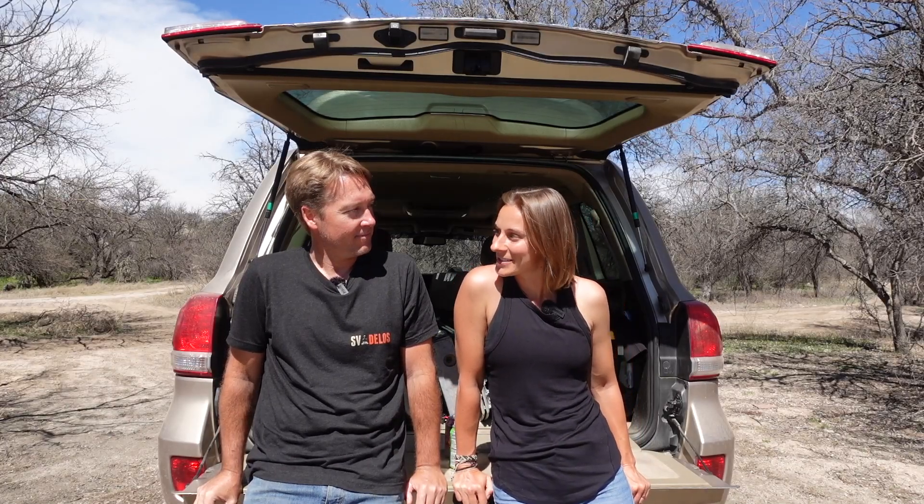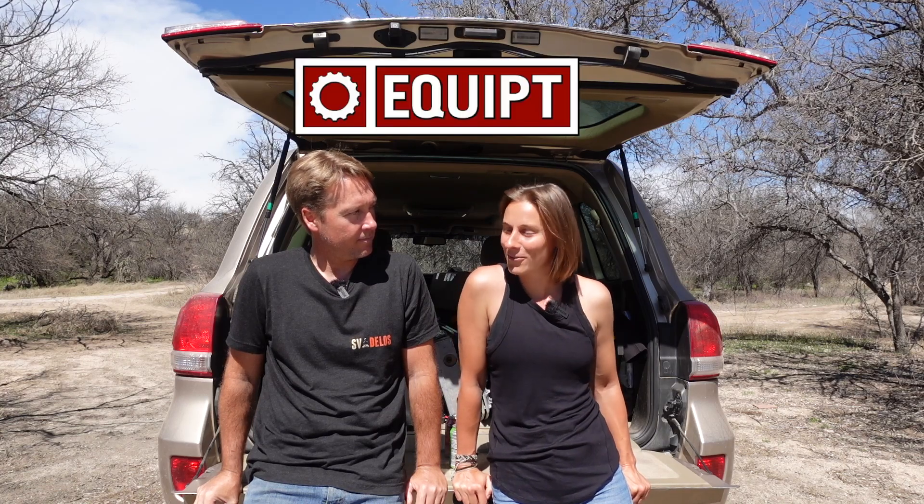Hey guys, welcome to this video. Today we are doing something pretty exciting. We are working with Equipped Expedition Outfitters.